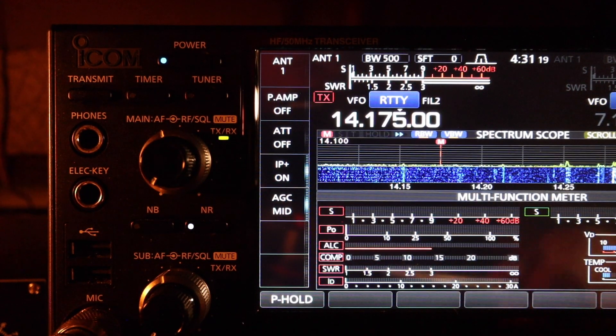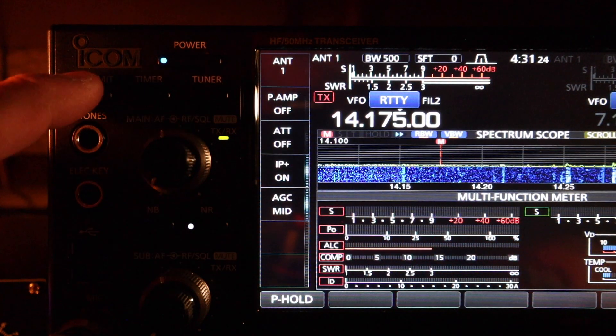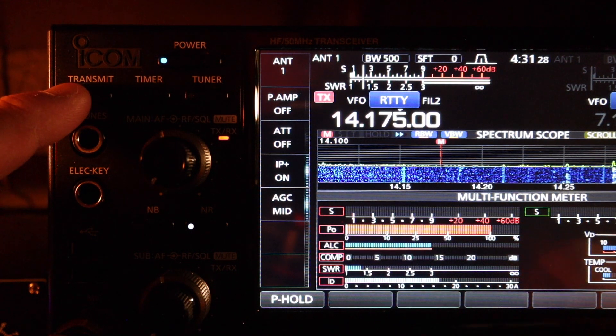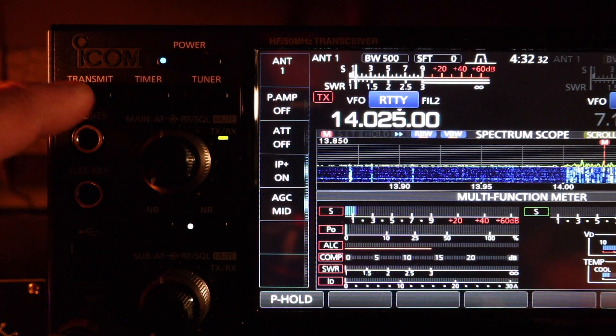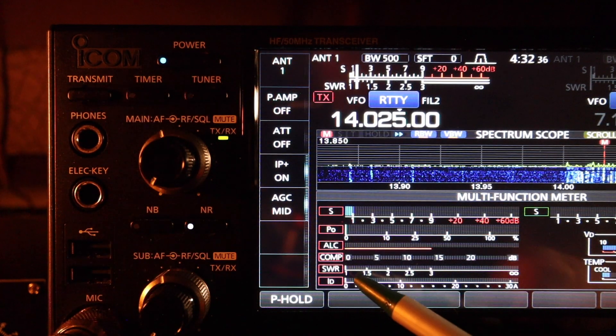We're on 20 meters now, 14.175, antenna tuner is turned off. The SWR is about 1.3. In the CW portion of the band at 14.025, SWR is 1.1.